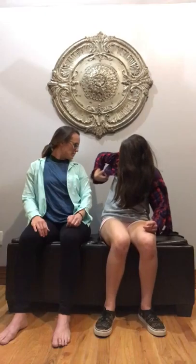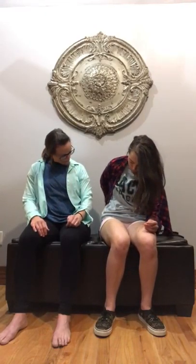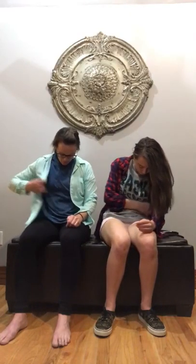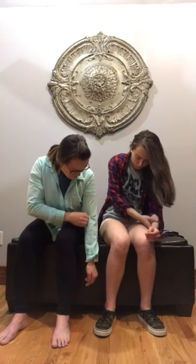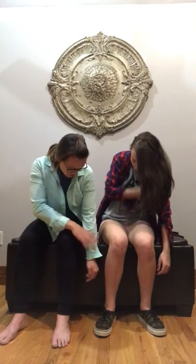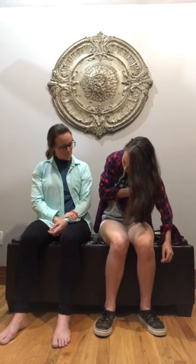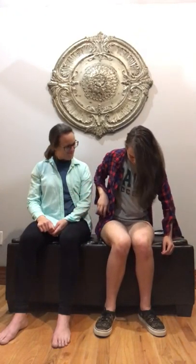Pull it down from the back. Keep going — there it goes. You just want to get it to where you can line up in front. If you need to, hang the affected arm to straighten your shirt out.